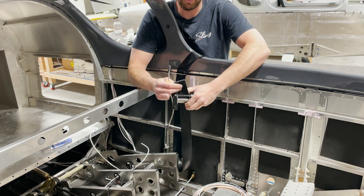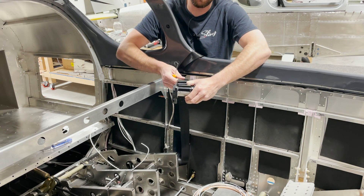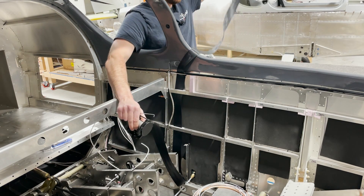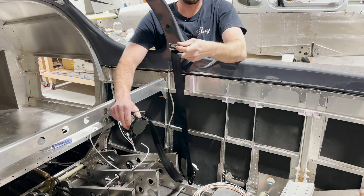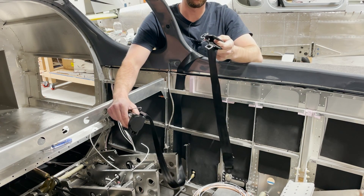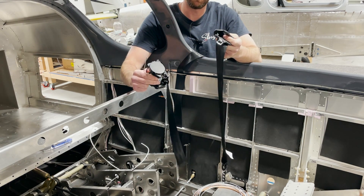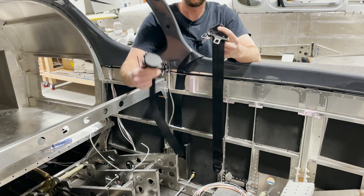Also, when sliding the seat belt down through the channels, make sure you've got it oriented so that the top part of your seat belt is straight — the seat belt should go straight down through there without a half turn or full turn or anything like that. Once you've got that done, we're ready to install the reel and the top bolt into the fuselage.